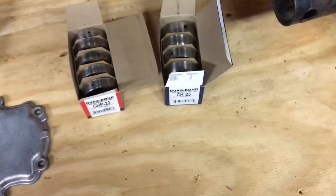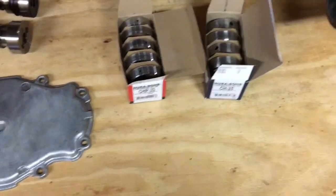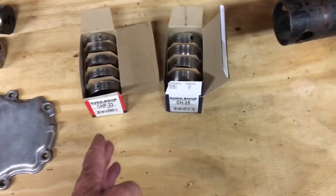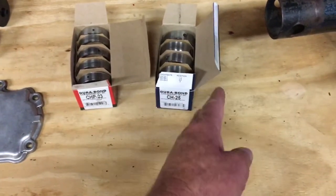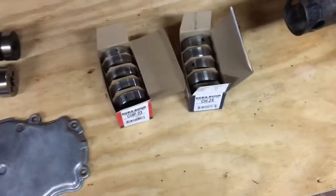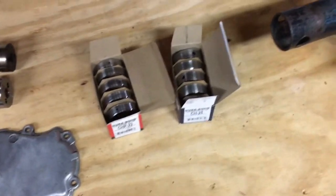The CH25 is backwards compatible back to 2004, so you can use the CH25 from 2004 on up. But you can't use the CH23 from 2008 up — it's too narrow. So the rundown is: CH10 for 1999 to 2003, CH23 for 2004 to 2008, and CH25 from 2008 up — or back to 2004. In my opinion the CH25 is the better bearing, and that's what I plan to use in this 2004 block. You need to get the right cam bearing before installing or you can damage them.